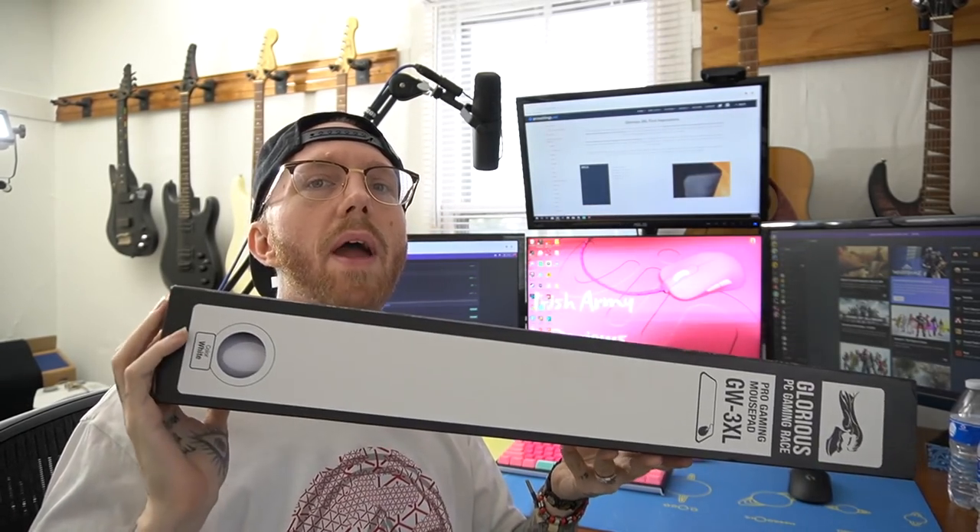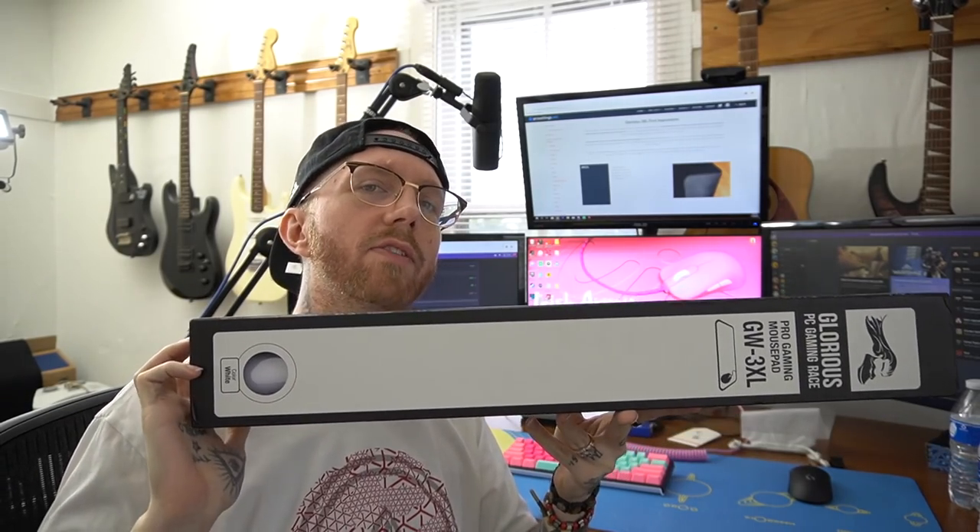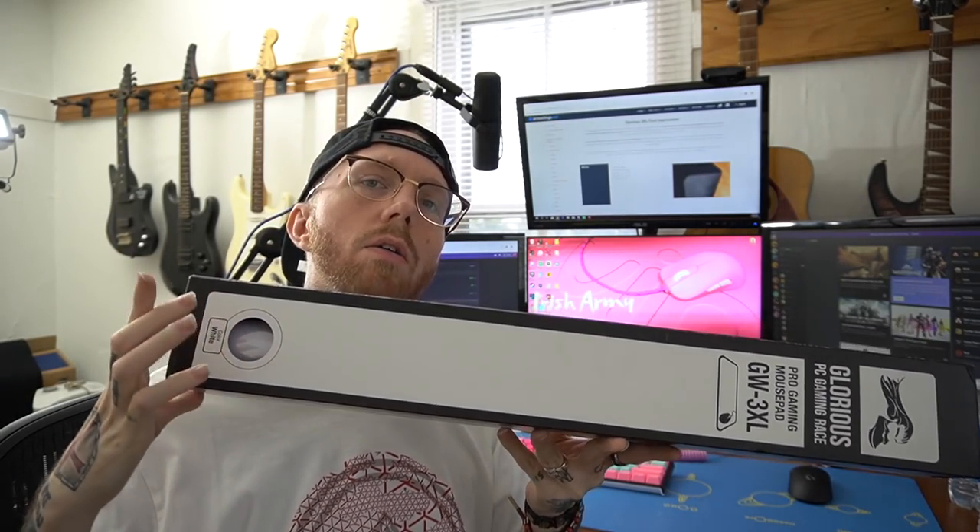Anyways, we're going to look at this humongous pad. It's the Glorious 3XL in Blanca — that means white. You're learning stuff on this channel! I got the hot facts, little fun facts for the day.